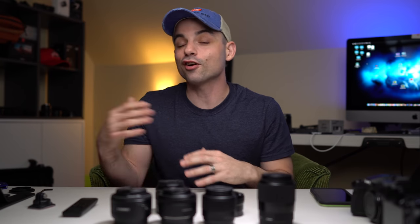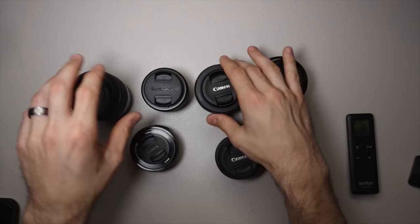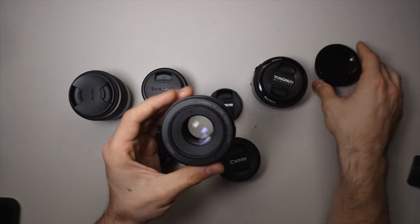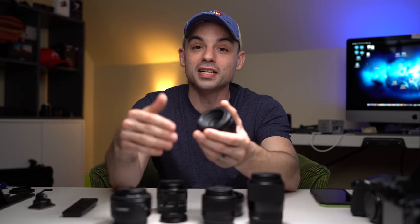50 millimeter started off as my very first favorite focal length and it's kind of still up there. Why is 50 millimeter so good? For one, you can get these lenses — this is the Canon 50mm 1.8 — for under 100 bucks easily. What's nice about it is the f/1.8 aperture, which is a very fast, very shallow depth of field. If you put this on a full frame camera, you can get incredibly shallow depth of field — like you see right here, this is on a 1.4 full frame prime lens.